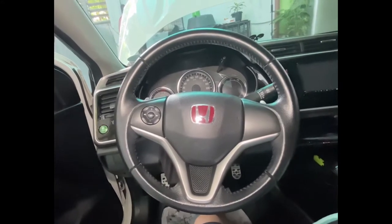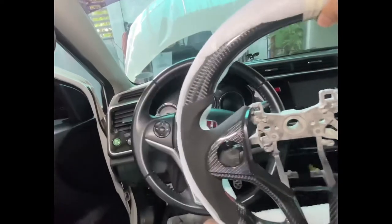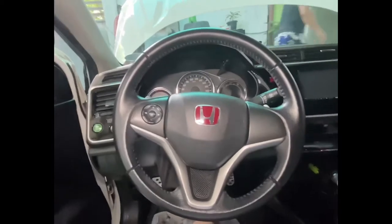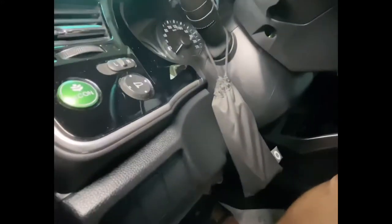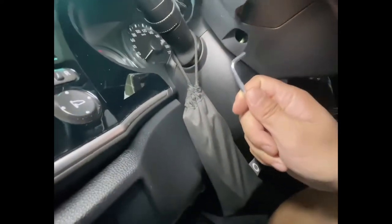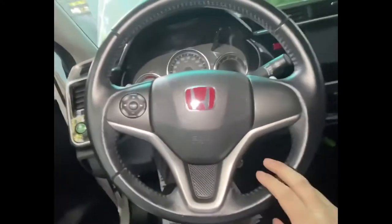I'm going to show you how to install the carbon fiber steering wheel. What you will be needing is this small thing right here — it's an Allen wrench key. I don't know if you can see it from here, but there's a small hole here and this one fits. You want to go ahead and disconnect the battery first and make sure you align the wheel.